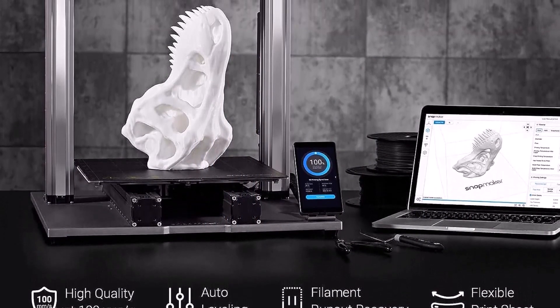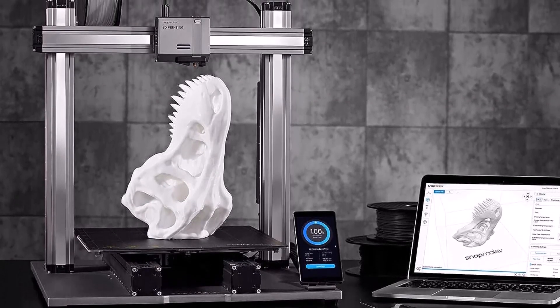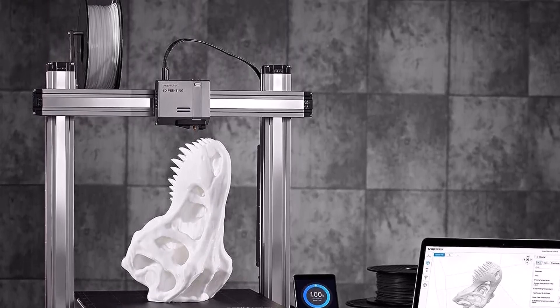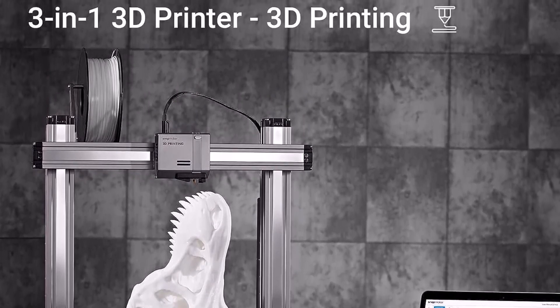It can also engrave on copper, aluminum, glass, stone, and dark acrylic. We tested the laser and used it to create a model of a ruler and protractor burned into a 5mm sheet of plywood, and found that the lines were clean and the marks and numbers on the ruler were sharp.